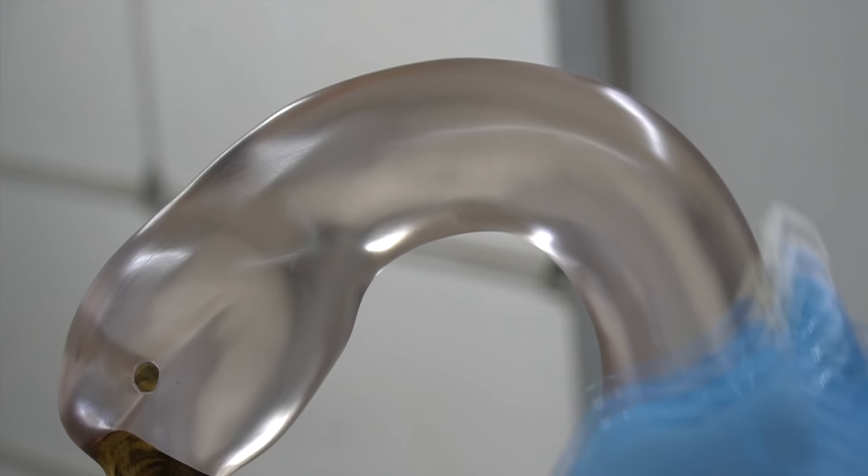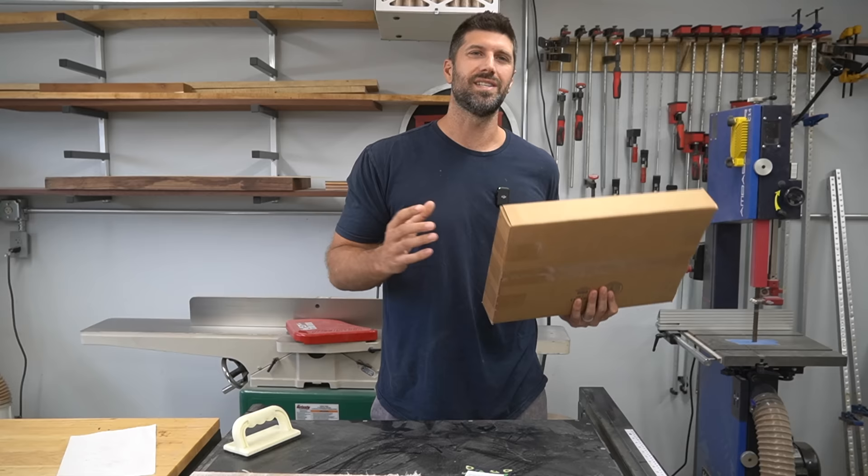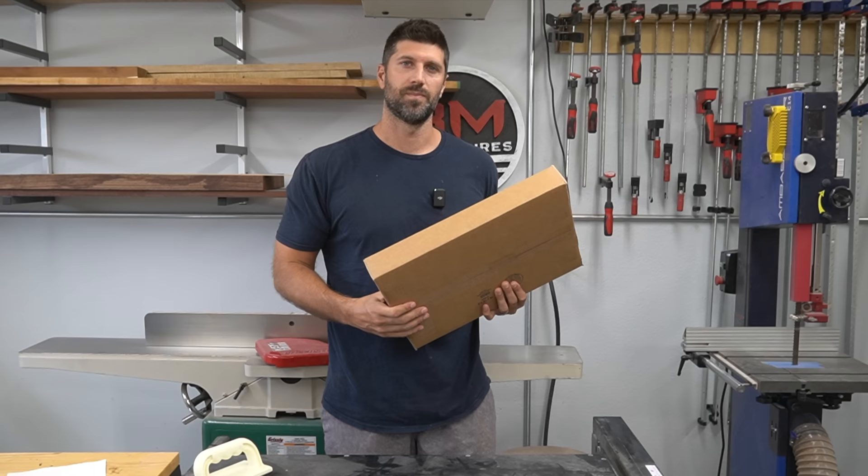Be sure to check out some of my other videos because I think you're going to like them. If you want to purchase these cutting boards or check out more detailed pictures of the finished sculpture, be sure to check out my website - I will put a link in the description. Let's check out this finished sculpture.